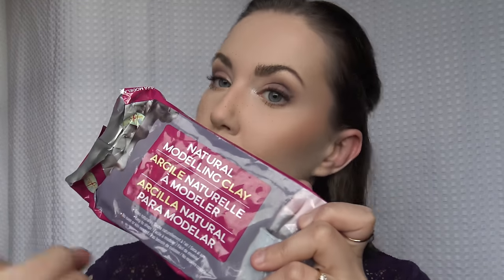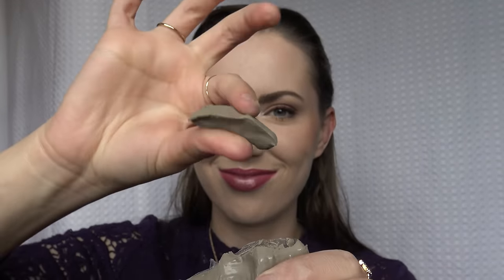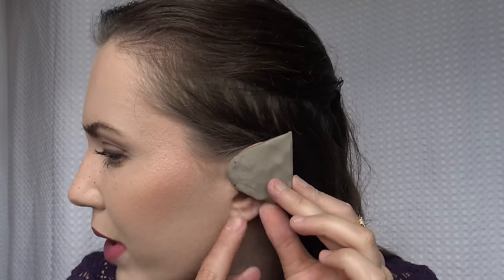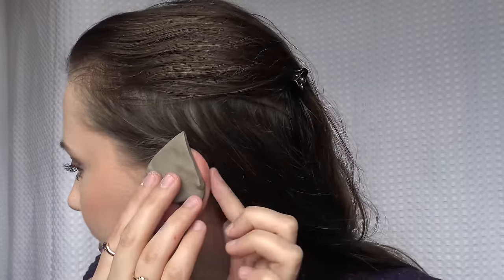You're also going to need some modeling clay — this is just from the dollar store, cost me $1.50. We're going to shape a little triangle again. The important thing is every now and then when you're shaping it, hold it up to your ear and make sure it's the same width as your ear, because you want to make sure it will cover over the tip. So I just keep going back and forth making sure it's covering the full portion of the tip of the ear.